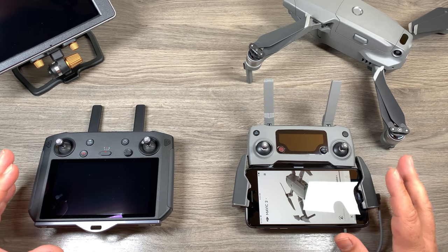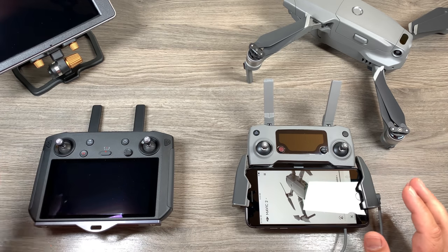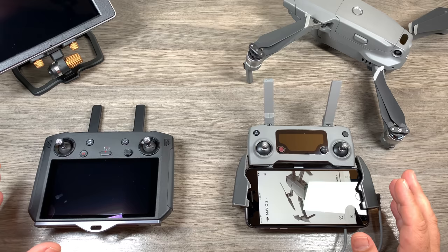There are a lot of videos on YouTube about this but my video is a little bit different because we're talking about how to utilize this with the Crystal Sky and the smart controller, because as of right now the update is not available for Android. So let's jump in and we will take a look.